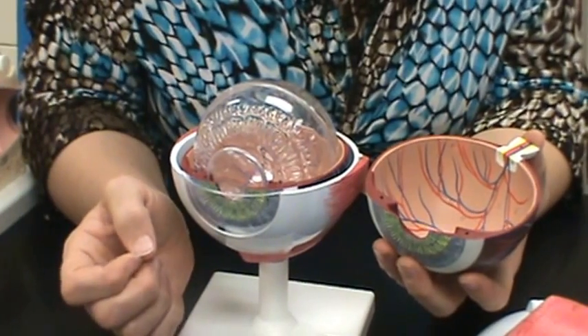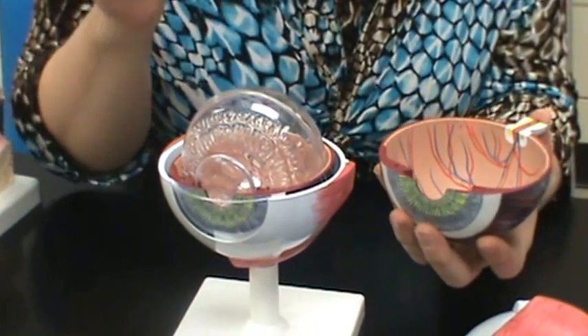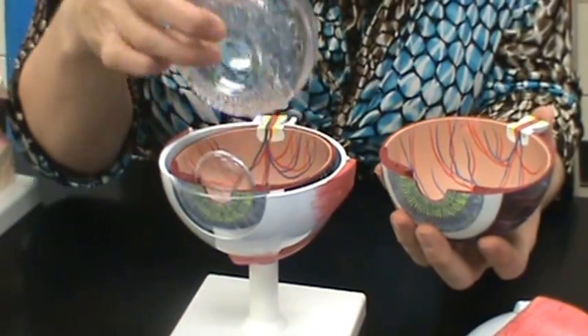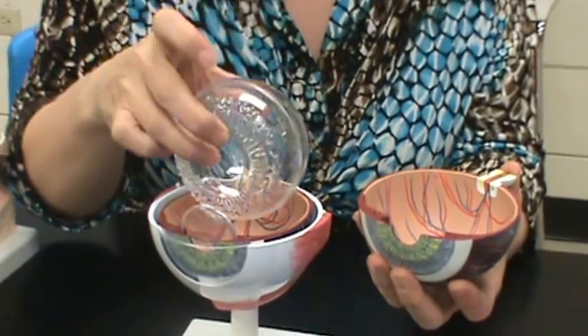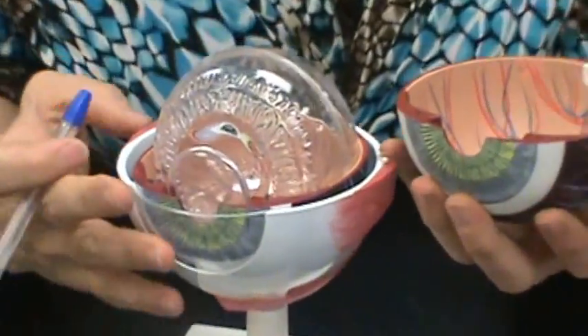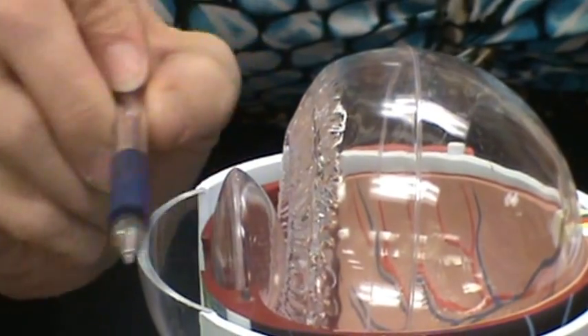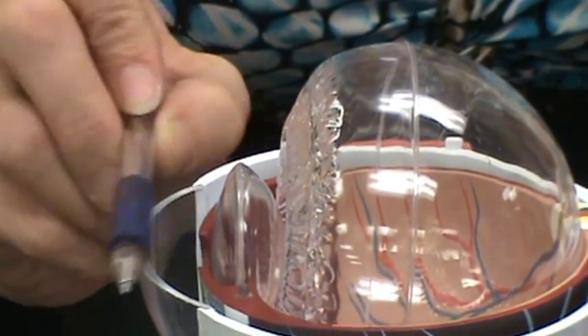The aqueous humor and the vitreous body — this is actually the vitreous body, which is like a jelly. The aqueous humor is going to be anterior to the lens. So the vitreous body is posterior to the lens, and anterior to the lens you'll have the aqueous humor.